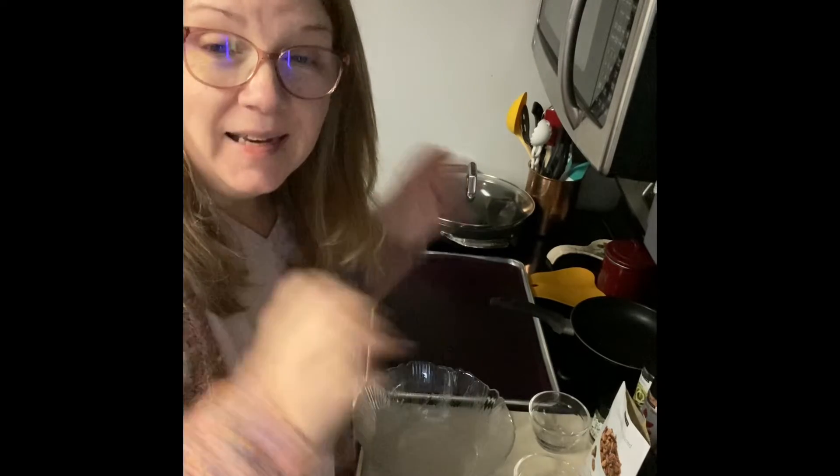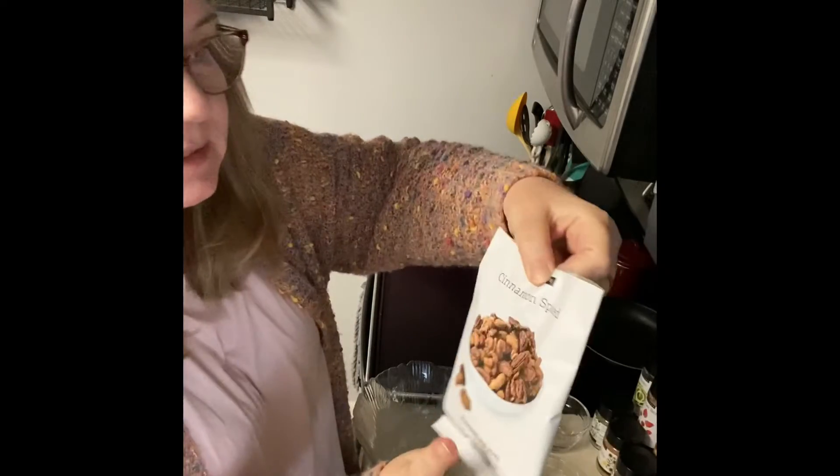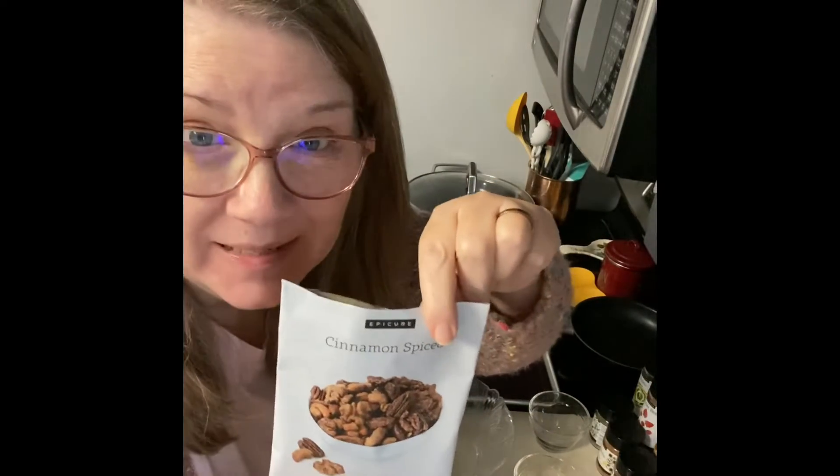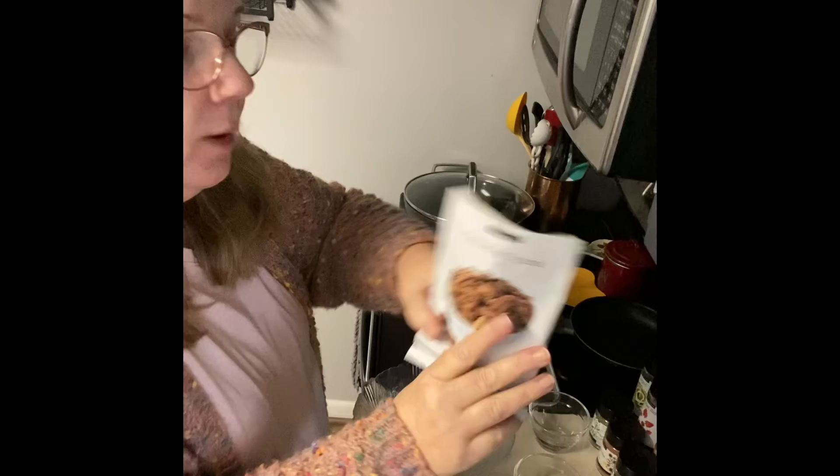Hello everybody, this is Laura De Mike and I'm an independent Epicure consultant. I'm going to make our new holiday gifting cinnamon spiced nuts. These are only available till they're gone, so if you want them, grab them.